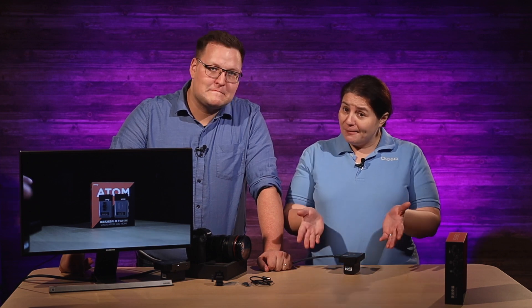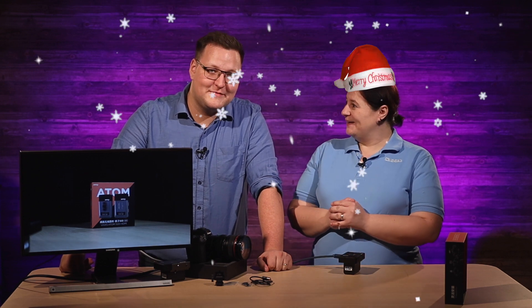Thanks so much, guys. If you have any questions, please comment below. Don't miss what's coming up — we have a Christmas special, it's going to be great. You're going to see the hats. I love Christmas; I was born in December so it's all about Christmas for me. Thanks so much for watching — give us a like, a follow, a thumbs up. And Linus, thanks for being back. It's good to be back. Take care, see you guys, bye!